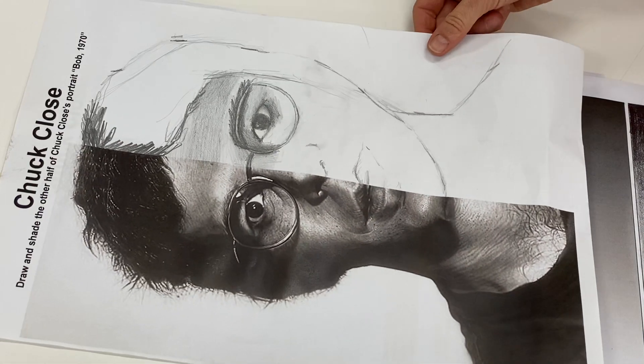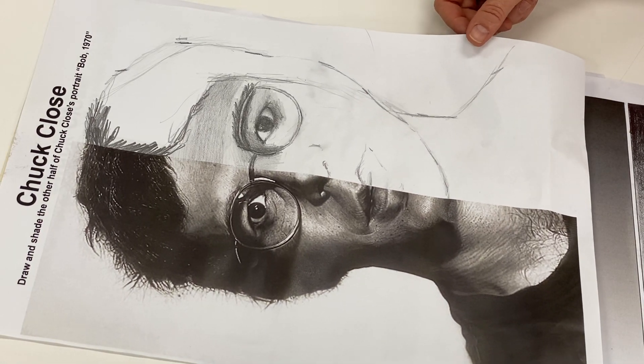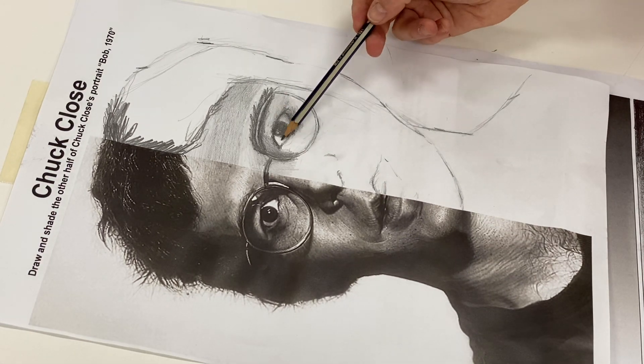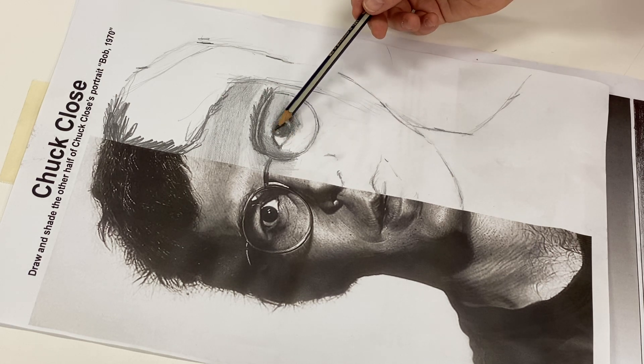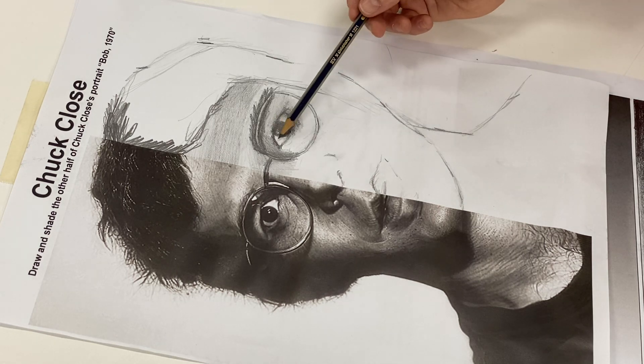Here is one that I completed yesterday. It's not quite complete but I've almost finished the eye. Notice how the tones make the eye look quite round and three-dimensional, like a ball in a socket — which is exactly what an eyeball is. It's a ball in a socket.